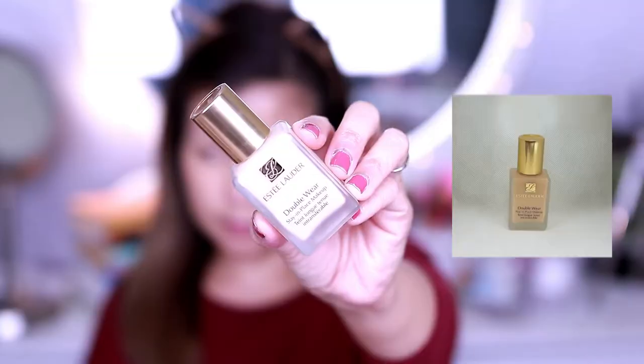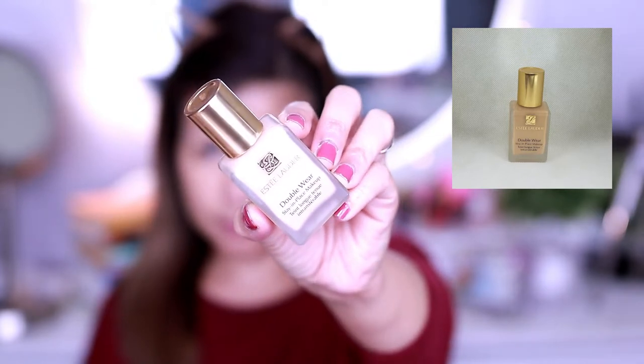Now let's start off by priming our skin using Cover FX Blurring Primer. Moving on, we're going to use Estee Lauder Double Wear Stay In Place Foundation. And I can say that this foundation has been tried and tested for years.